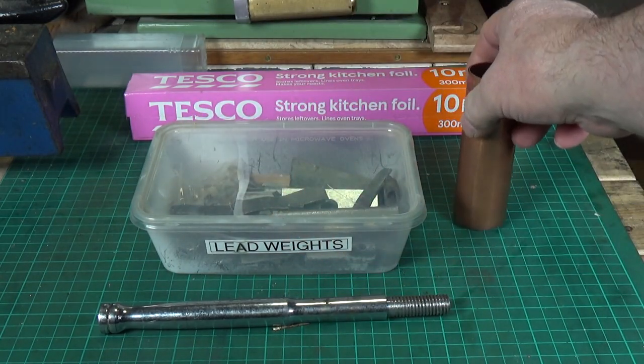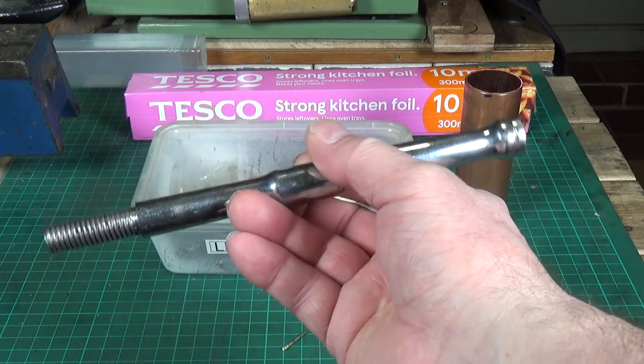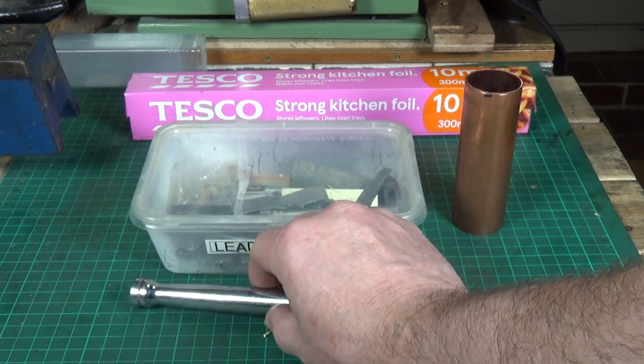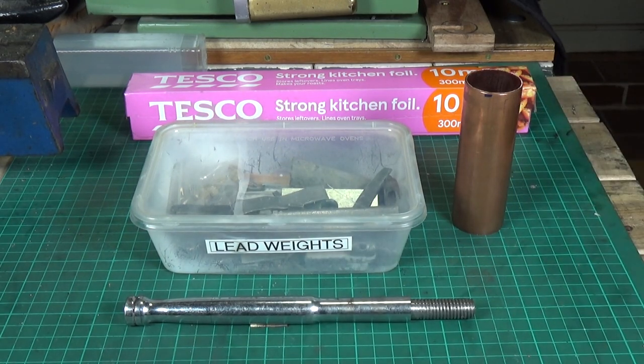Then you drill a hole through the middle and affix whatever handle you want. In my case I'm going to use this — an old ratchet bar which I've turned the end down and cut a half UNC thread on it. So I'm going to drill that half inch and tap it half UNC. Anyway, that's the plan, so let's get on and give it a go.